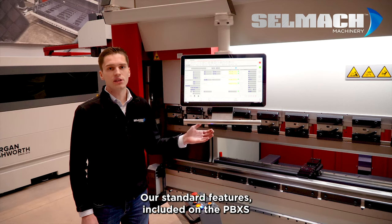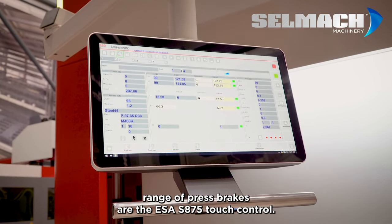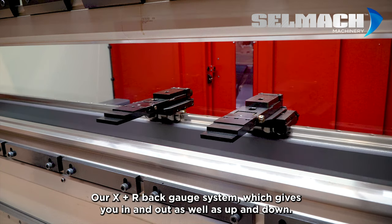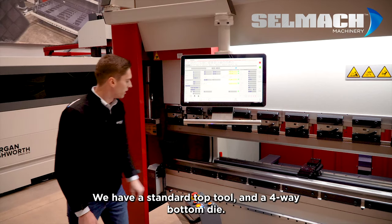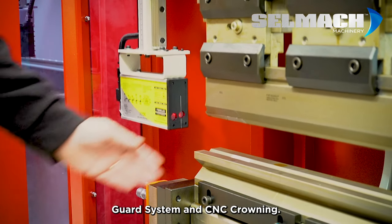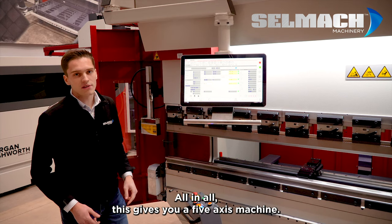Our standard features of the PBXS range of press brakes are the ESA 875 touch control, our XR back gauge system which gives you in and out as well as up and down. We have a standard top tool and a 4-way V bottom die. We also have the ACAS light guard system and CNC crowning. All in all, this gives you a 5 axis machine.